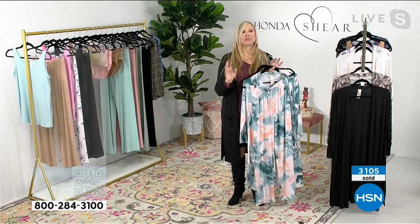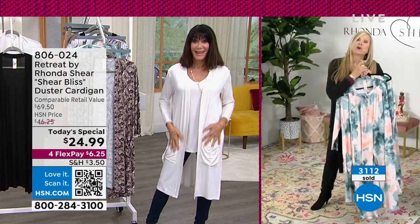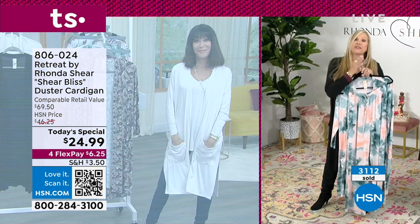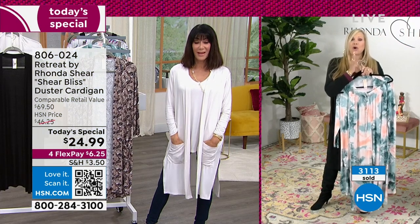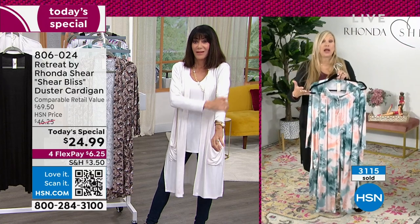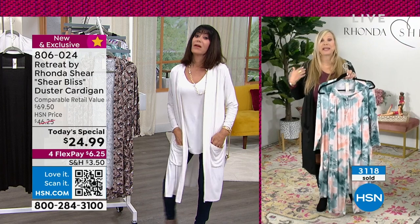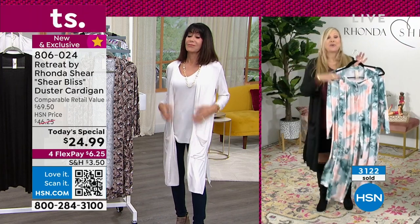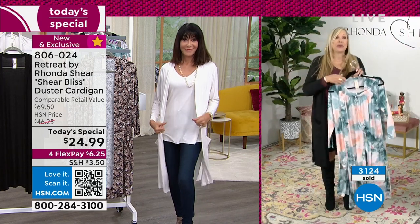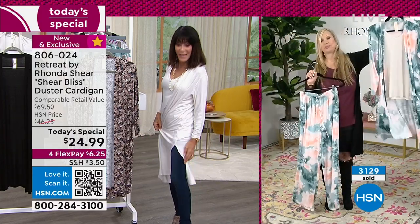There are no rules — no rules to the world of lounge. And this is what my line is. We're calling it the foundation of lounge. So all these pieces are going to work literally with jeans in your life, with your loungewear, over a little black spaghetti strap dress. Any way you want to wear it, they're great pieces that are going to go back to everything that's already in your wardrobe.